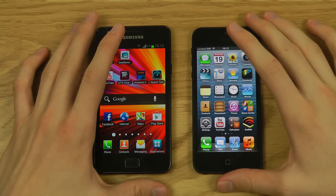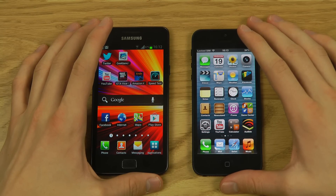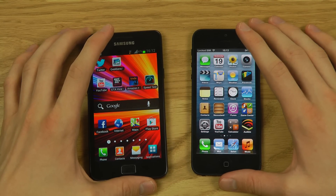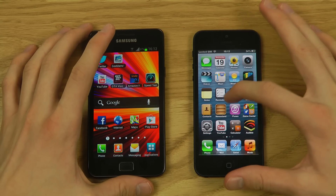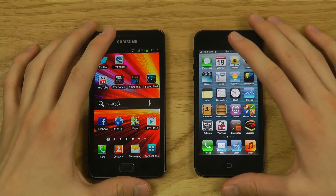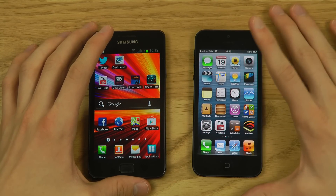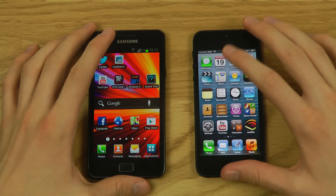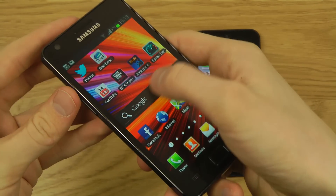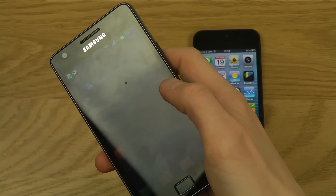Moving on to the screen — 4.3 inches on the Galaxy S2, 4 inches on the iPhone 5, bumped up from 3.5 inches. Apple finally made the screen bigger. Hopefully they'll keep making it bigger in coming years. The Galaxy S2 features a Super AMOLED screen. I have mine set to Dynamic mode which makes colors more vivid.